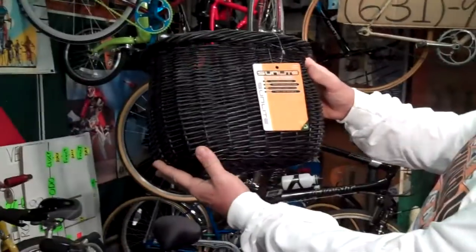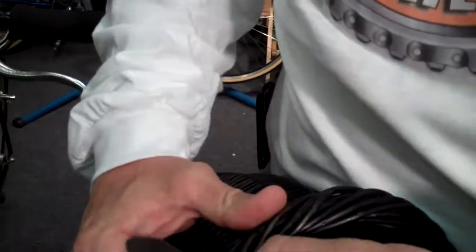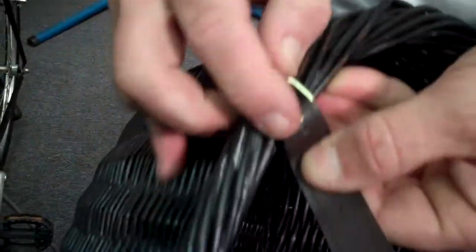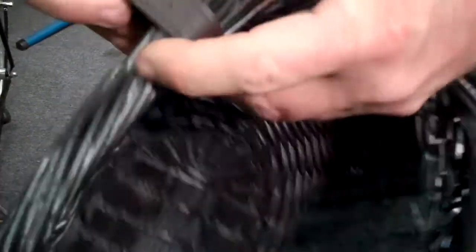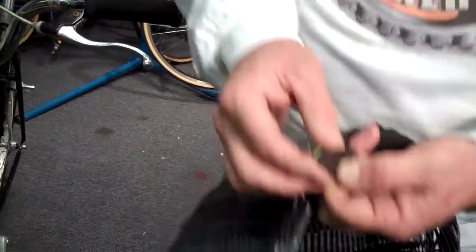I like the shape of it. I think the shape is kind of really nice. It comes with two straps — just like buckling your belt. They're not leather. I guess they're pleather, plastic leather. It's got that real good leather look to it though.